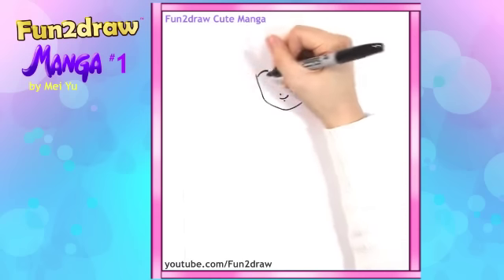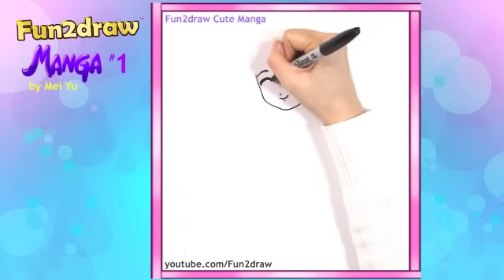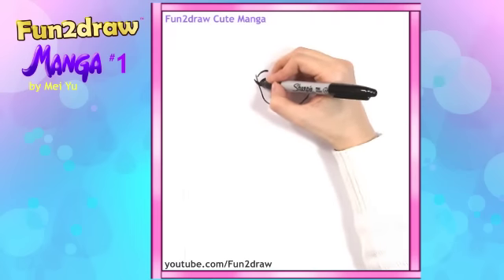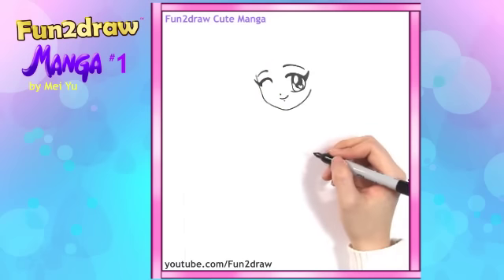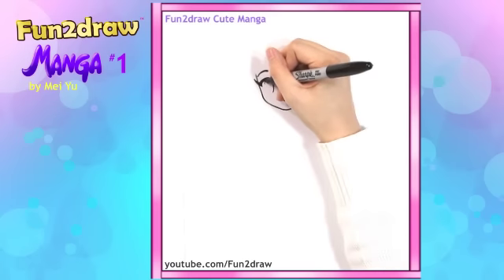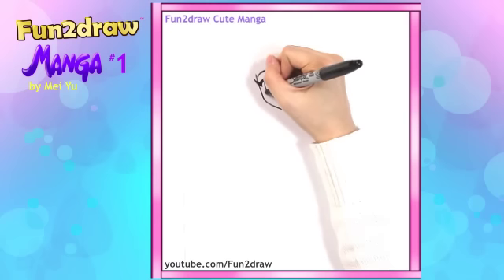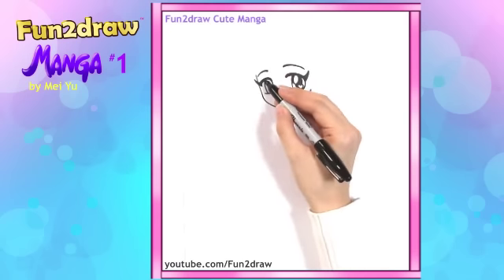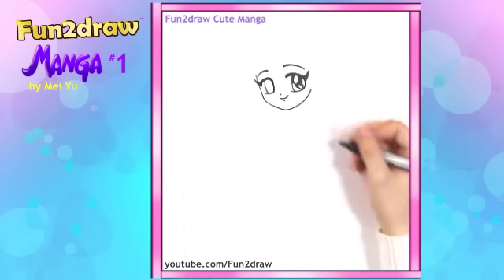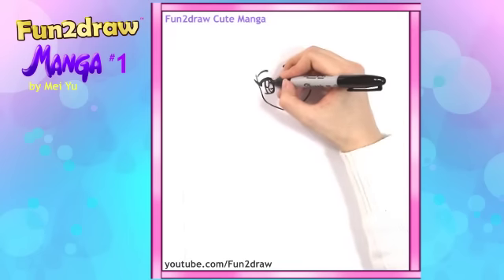For the other side, I'll draw something similar. Just start with the thick upper eyelid. Add the triangular eyelash at the corner. For this part of the eye, just go down as a curve, and then go down as another curve. And draw the bottom part — the bottom line is going to be thinner than the top side. Now the highlights: so we have the oval, and the cute little heart at the bottom, plus the pupil underneath.